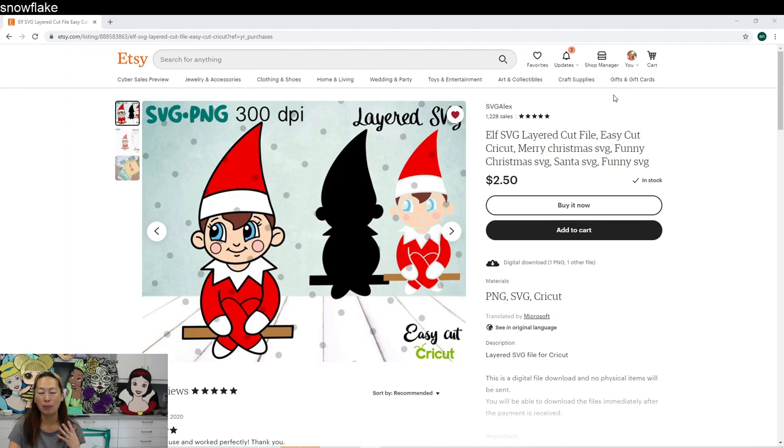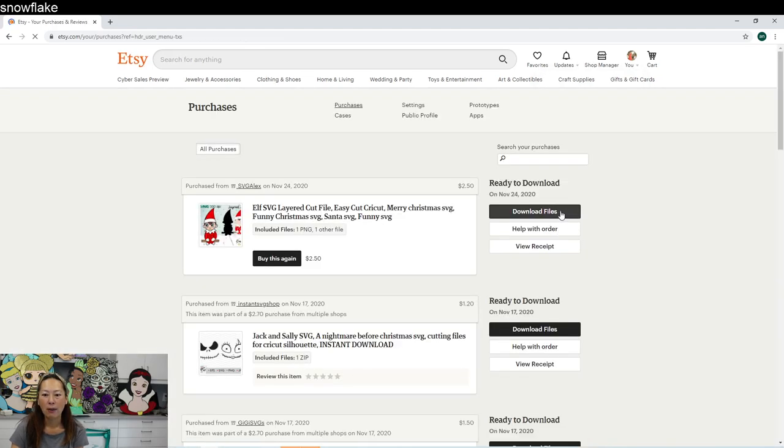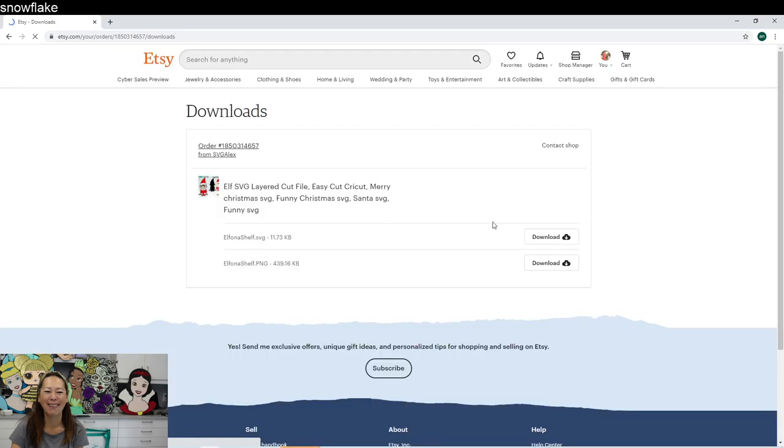Pretty much all sites are very similar — once you purchase something you need to go to your purchases section to download your files. On Etsy, go to 'You' and then 'Purchases and Download Files.' You'll see I just bought it. If they make a distinction, you definitely want the SVG file because that allows us to cut it into pieces. If you want to just print it — for printable HTV, a card, or stickers — then use the PNG file. But let's download the SVG.